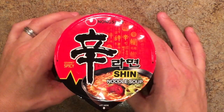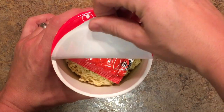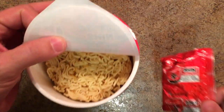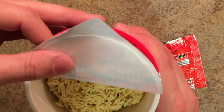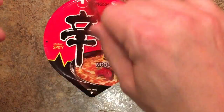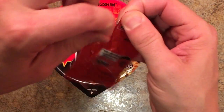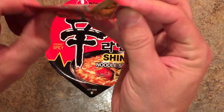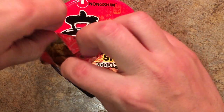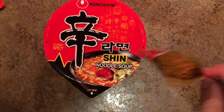All right, let's go ahead and open up this Shin Ramen and see what's on the inside. It says we're supposed to open it to there. The only thing on the inside — it looks like there's some vegetables mixed into the noodles — but the only thing in here is the seasoning packet. Let's go ahead and open that up, and just as we suspected, it is the hot.